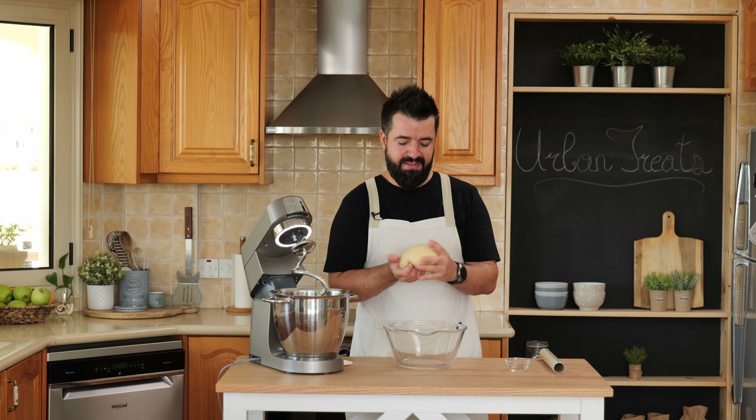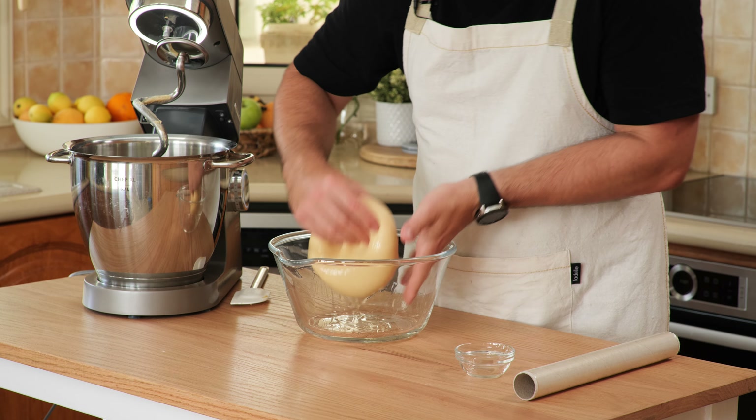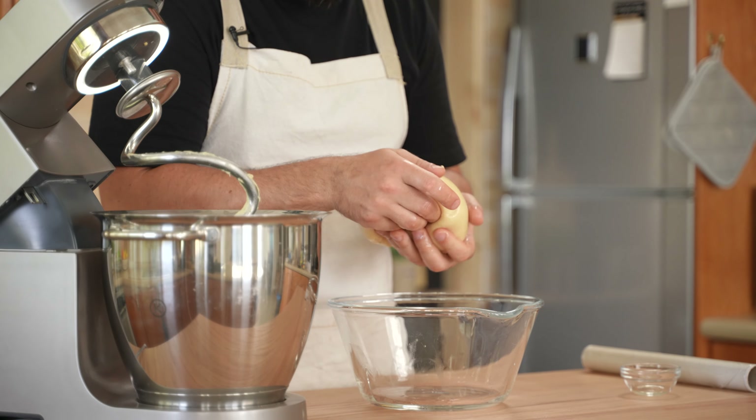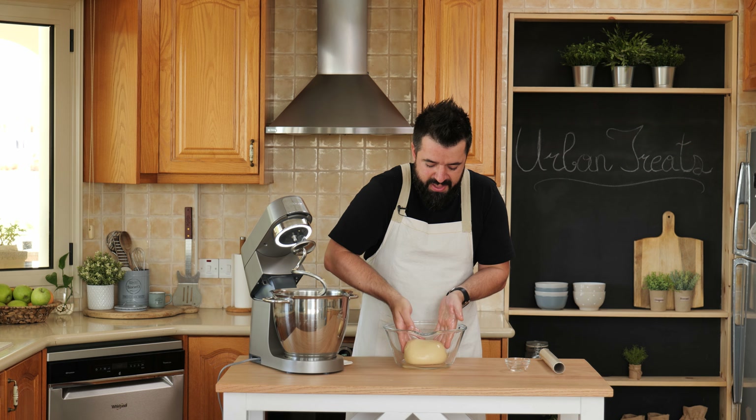First of all, let's oil the bowl up a little bit. Now we place the dough in the bowl. We're going to cover this with a bit of cling film and let it rest for an hour.